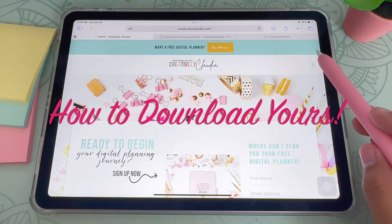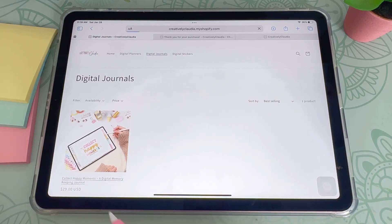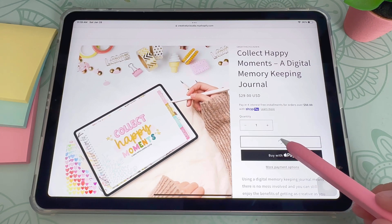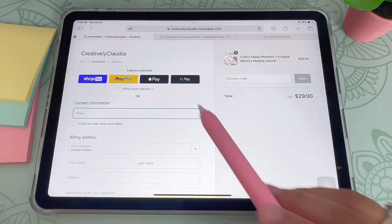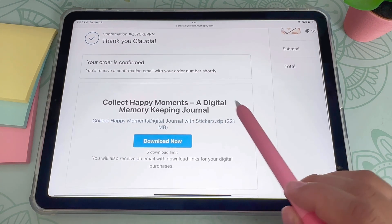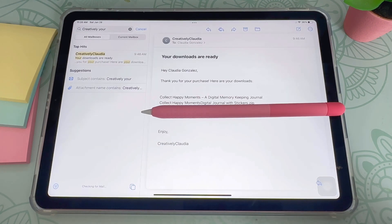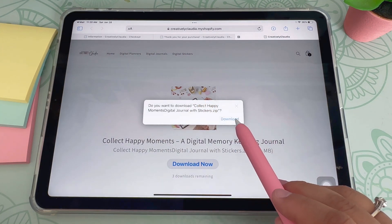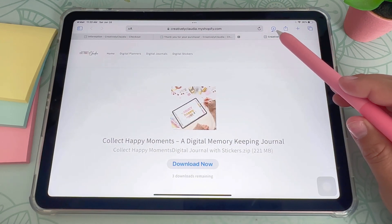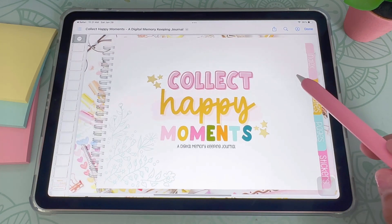Now I'm going to show you how to download your very own digital memory book. Go to creativelyclaudia.com, then go to Shop and then Digital Journals. You can purchase your very own Collect Happy Moments digital memory keeping journal there. After you've purchased it, click the 'Download Now' button, or go to your email where you'll receive a download link. Click 'Download Now' and then 'Download' once more. You'll see a little arrow showing your download status. Once done, click on it.